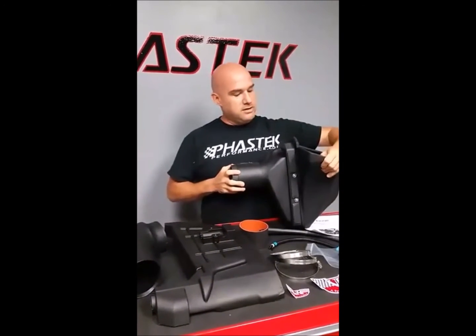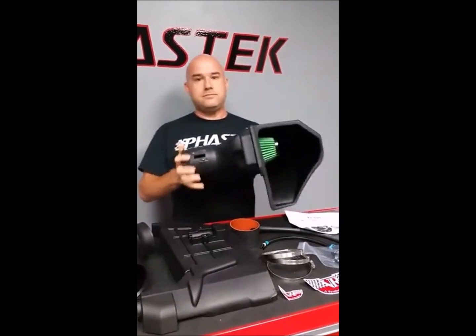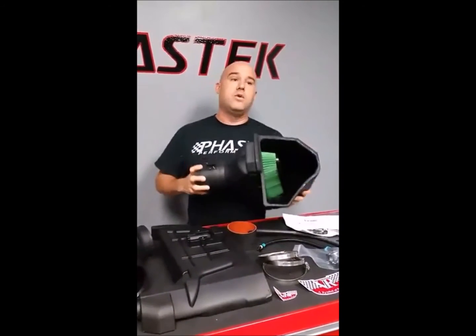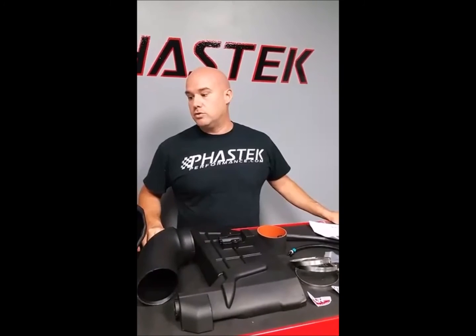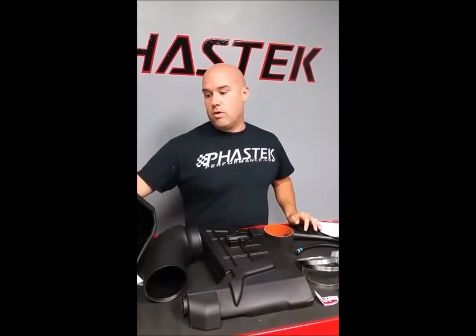It's a solid kit — nice and thick. If you have any questions you can always email us at sales@fasttechperformance.com or give us a call at 1-888-FASTTECH. We also have this listed on the website ready to go, so if you want to place your order you can be one of the first people to try it out. We're also going to put this on a car locally and get some test numbers on it within the next week or so. Thanks for joining us, and y'all have a great day.